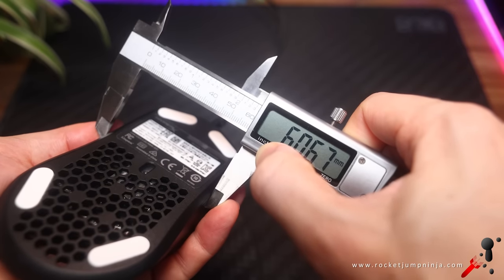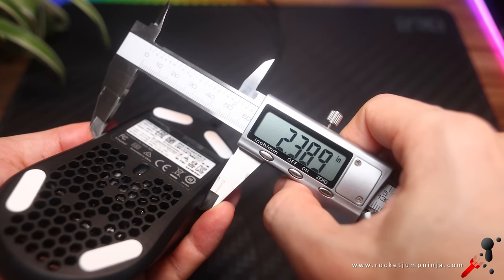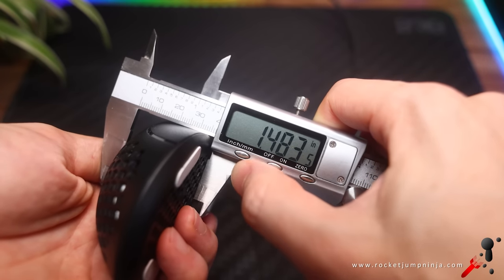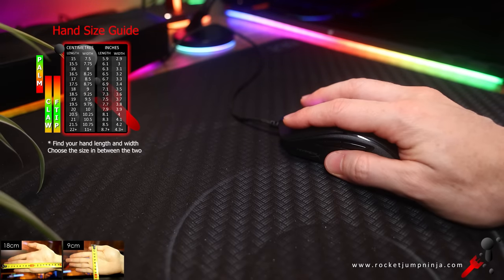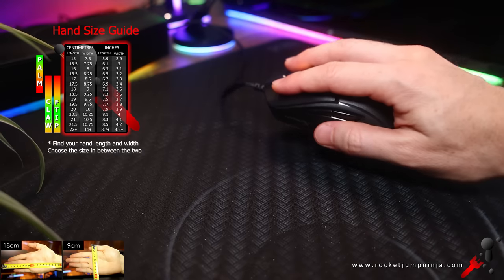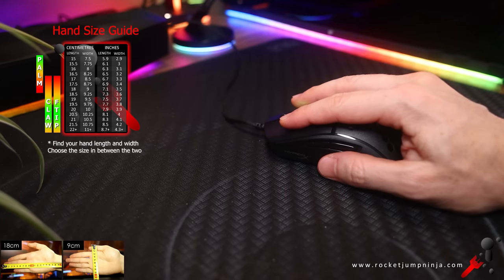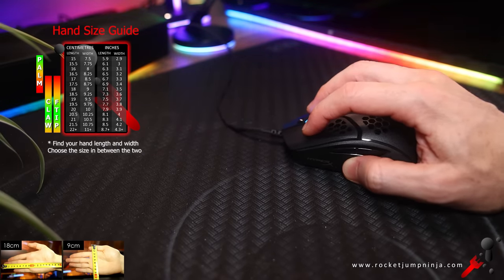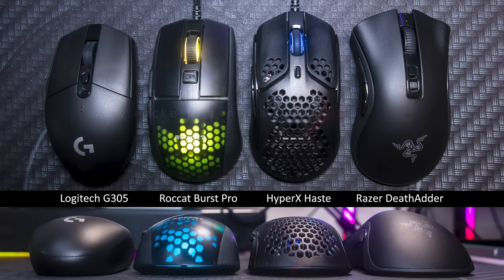For dimensions, it's about 6.06 centimeters at the fingers, 12.2 centimeters long, and 3.75 centimeters high. I'd recommend it for hands that are about 20 by 10 centimeters. The hump is a little too far forward for palm, so maybe under 17.5 centimeters if you really want to use it that way. Otherwise, 20 by 10 for fingertip and claw grip. It has golden micro switches rated for 60 million clicks.